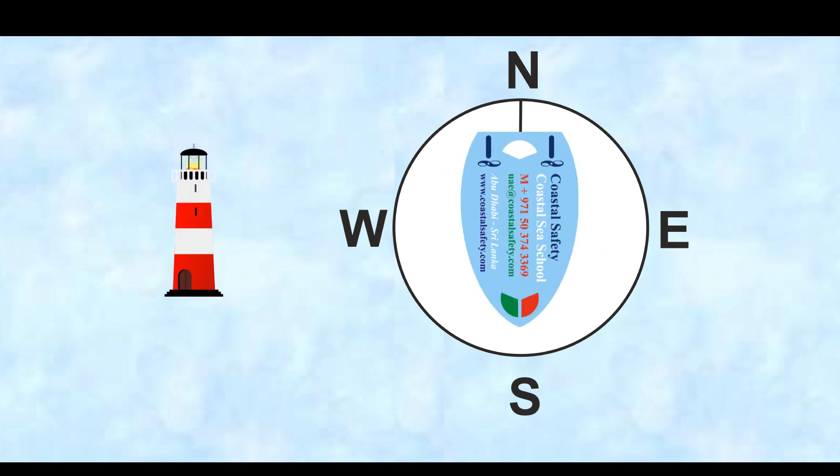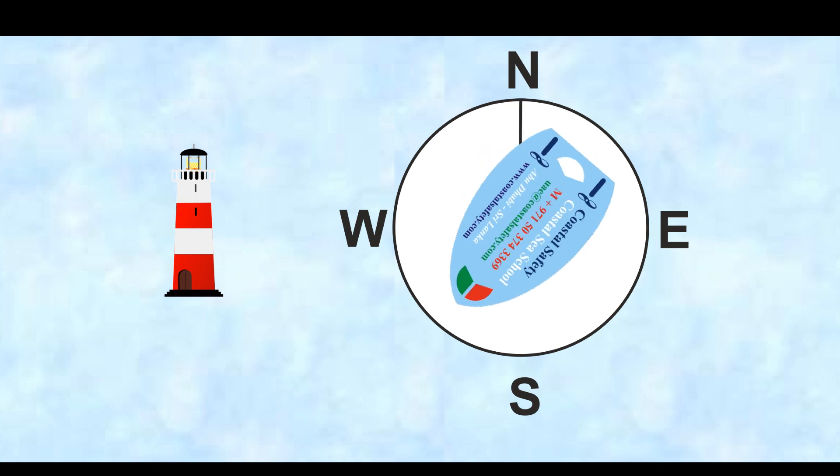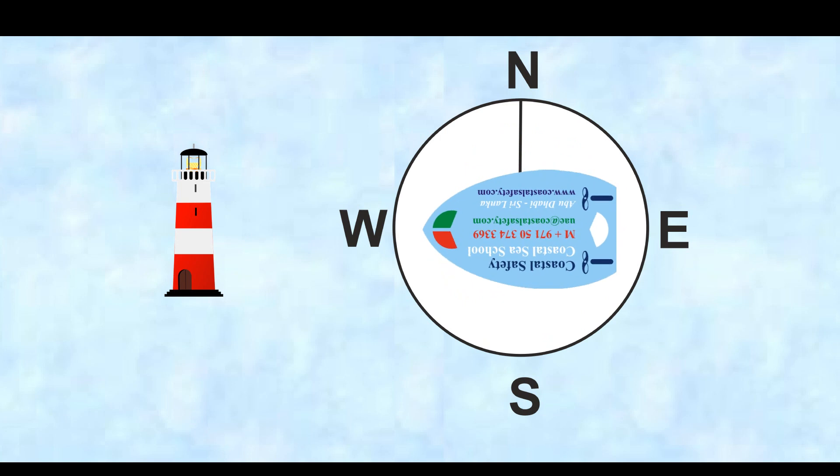Now we're heading south, and the lighthouse this time is bearing west of us. If we want to alter our course to head towards the lighthouse, we would go 90 degrees to starboard, and we'd head west.